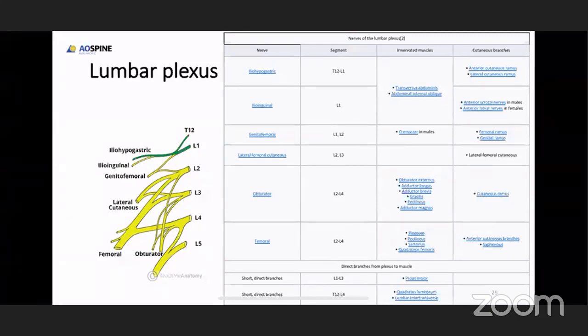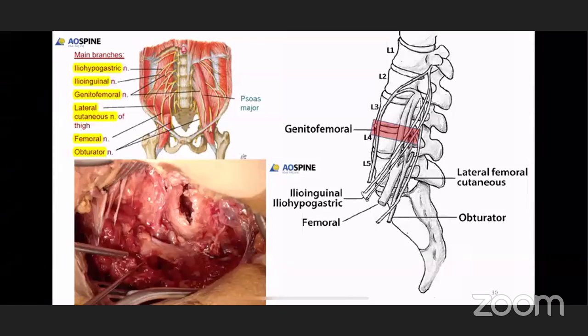The neural structures you have to be really careful about while dissecting or retracting near the psoas muscle are: the hypogastric, genitofemoral nerve, lateral cutaneous nerve of thigh, femoral, and obturator nerve. These nerves fall anteriorly when you go downwards from L1 to L5. Therefore, doing OLIF at the lower level is slightly difficult. The image on the right side shows the neural structure coming anteriorly at the level of L5. It is always safe to do OLIF at proximal levels; at max L4-L5 can be done. Below L4-L5 it is very risky and you don't have access because of the iliac crest. The best levels to do interbody fusion with OLIF are L3-4 and L2-3.